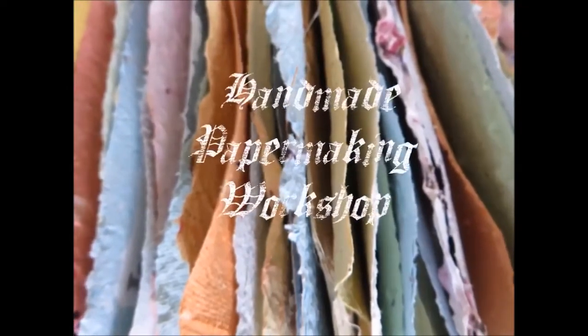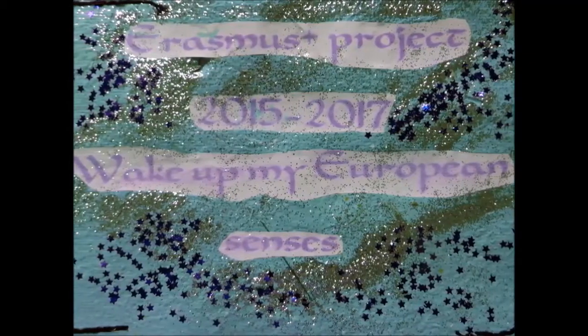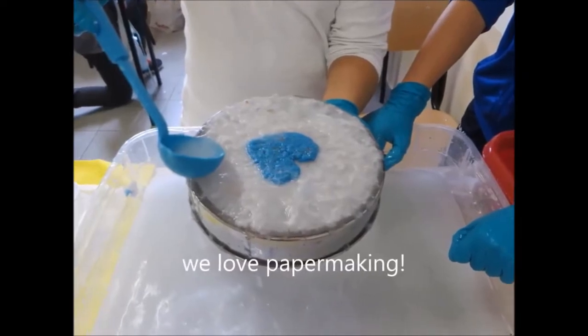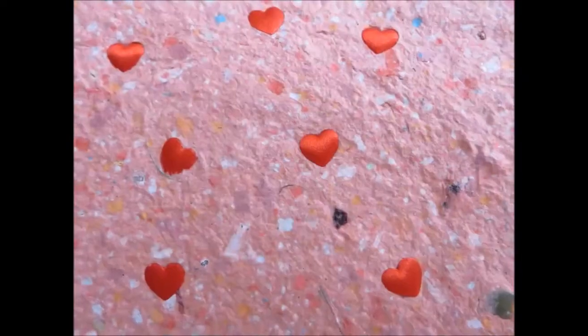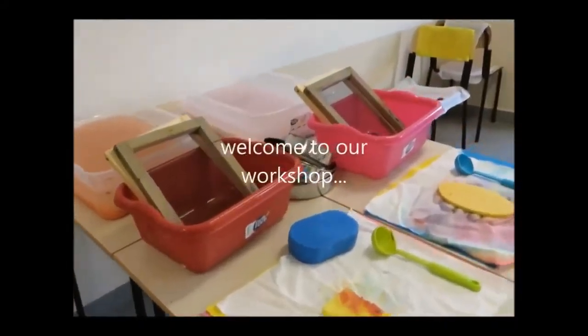Handmade paper making workshop. We love paper making! Welcome to our workshop!